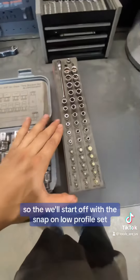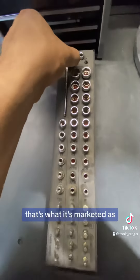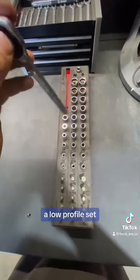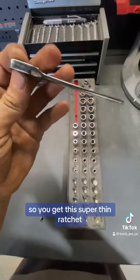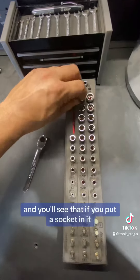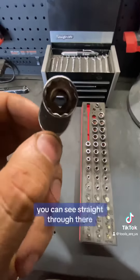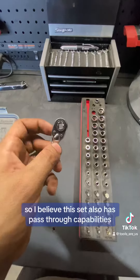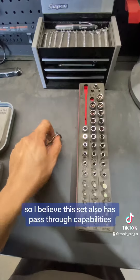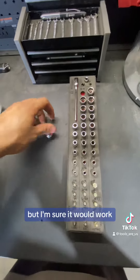So we'll start off with the Snap-on low-profile set. That's what it's marketed as, a low-profile set. So you get this super thin ratchet, very good gearing, and you'll see that if you put a socket in it, you can see straight through there. So I believe that this set also has pass-through capabilities. Now I haven't tried it on any pass-through jobs or whatever, but I'm sure it would work.